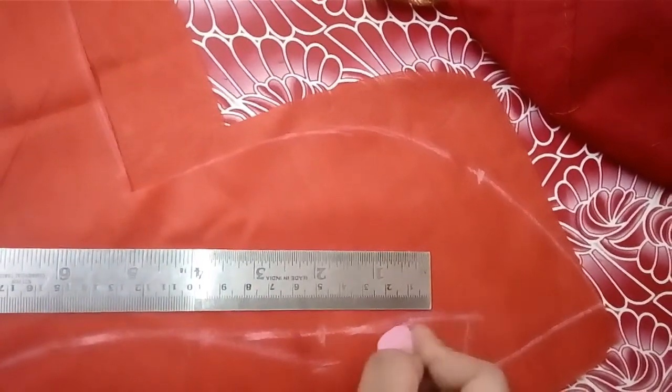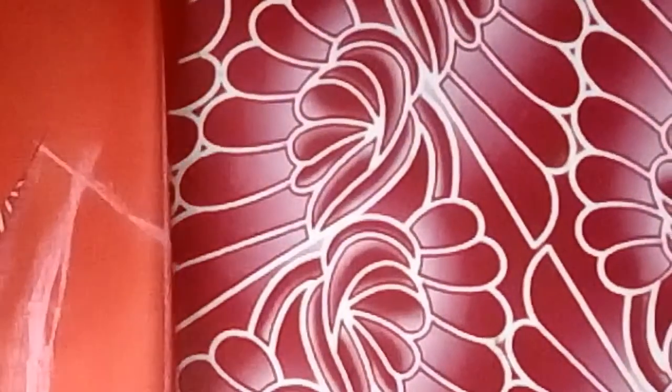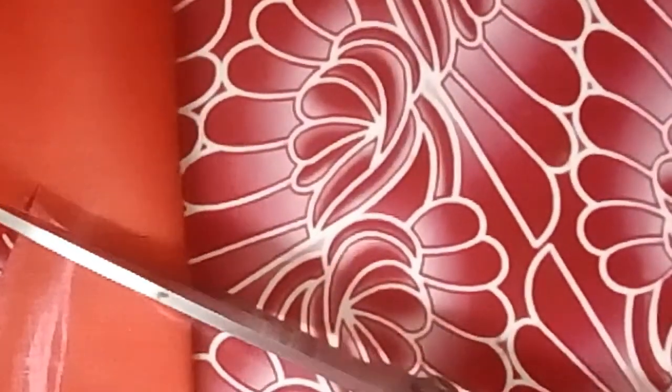We mark the two sides of the neck. We have one centimeter, but we have to make a maximum of the neck. Then we put the neck to the back and put a friend on the back bag. We put a side bag on the back bag, then put a hand on the back bag in the opposite direction.